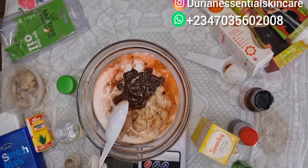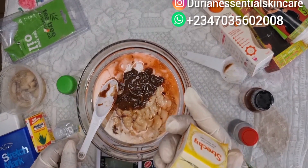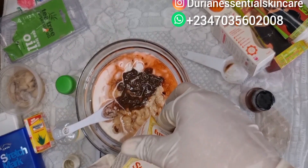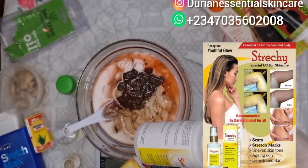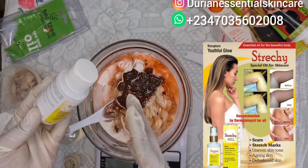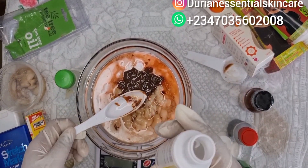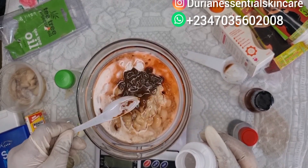We've not yet added the stretchy special oil. It works for stretch marks and uneven skin tone and is very effective — this alone can treat stretch marks. If you have stretch marks and don't want to go through the stress of mixing all of these, you can get this on its own. We're adding in one tablespoon of the stretchy special oil.